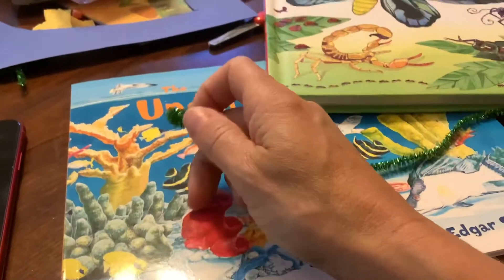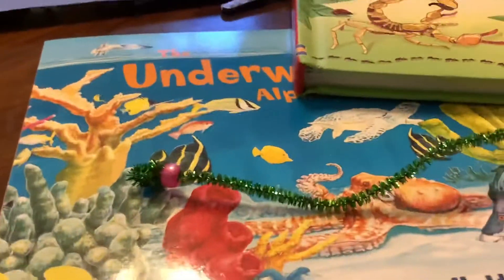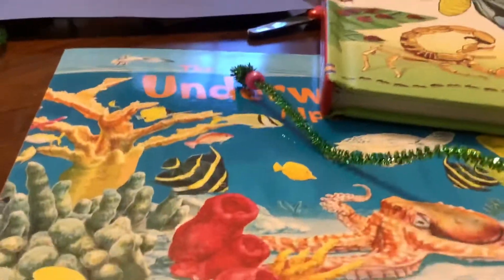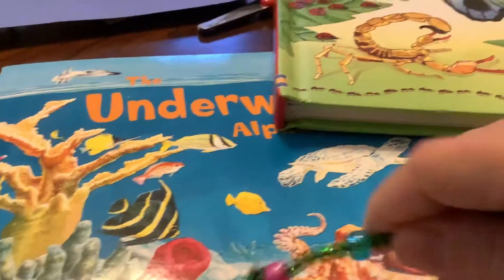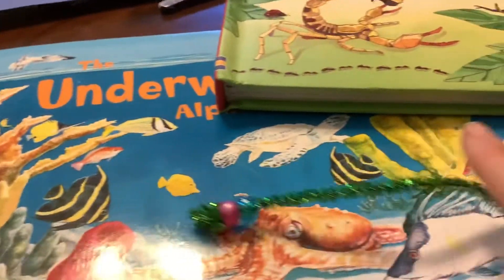If you have googly eyes, you can hot glue some onto the front. I didn't have those here today, but I did want to show you how I do this to give you an idea of a simple craft you can work on at home. You can see I already beaded one on — you just go ahead and add the beads one at a time and fill up the whole pipe cleaner with beads.